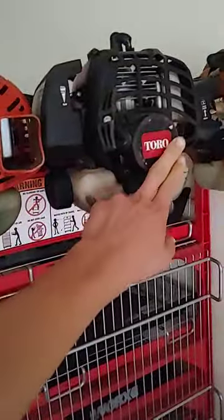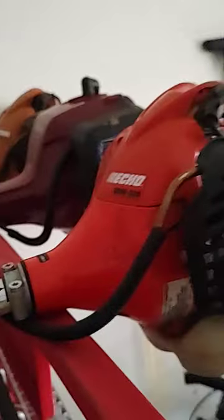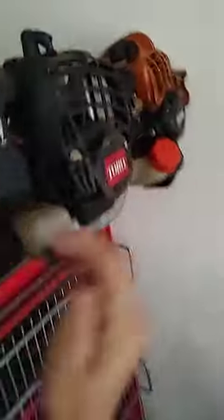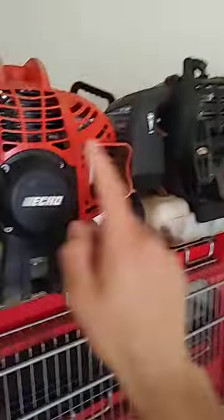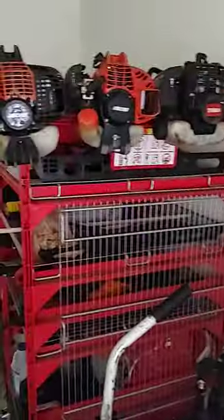So yeah, this one's an Echo, this one's an Echo too. We got one Toro and then another Echo. And these two here — what's the model on it? SRM 225. This is an SRM 225. And then this edger, that's a PE 225. So they're identical — everything about them is identical, except for the fact that this one has a weed whacker end and this one has an edging end, but otherwise they're identical.